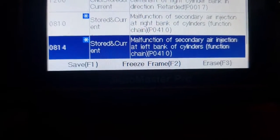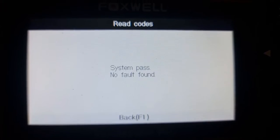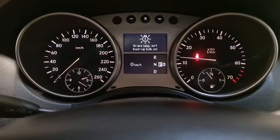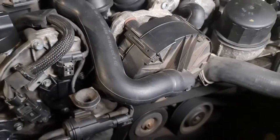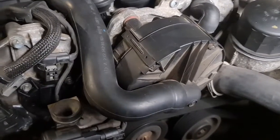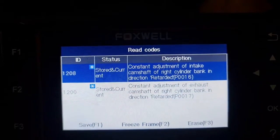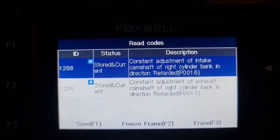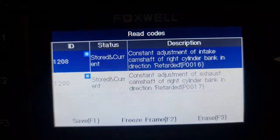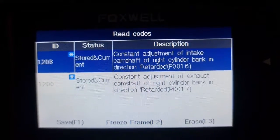Let's remove these errors before starting the engine. Code's cleared. Boom — system passed, no fault code, no check engine light. Checking the fault codes again, I can see there is nothing except P0016 and P0017, which are related to the camshaft. The fault with the air injection pump is gone — it was there because the fuse was missing.